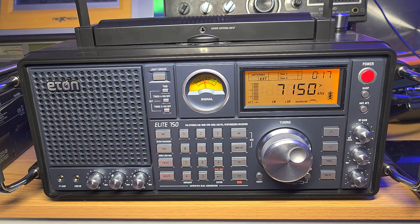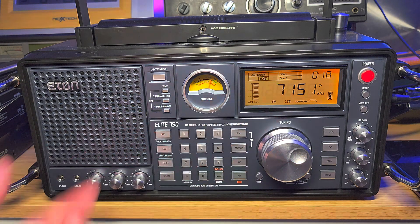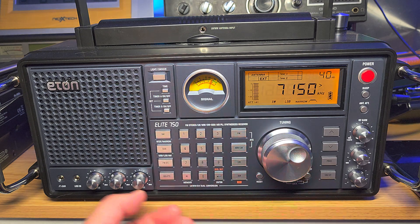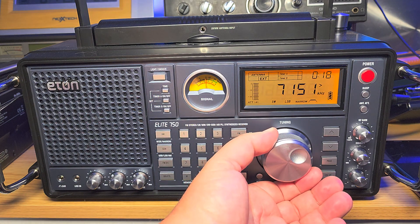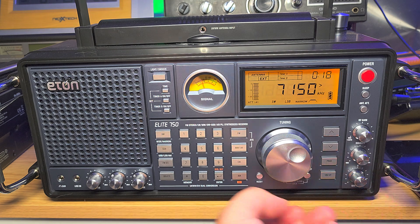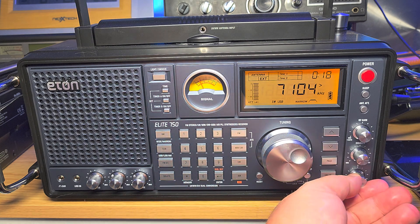Just listen with your ears — listen to what sounds closest to the natural voice. If you are too far away from zero beat, you really need to zero in with a lower tone. Even if the BFO is offset, notice how the tone is lower — zero in on the tone. Let's try some upper sideband now — let's go to utilities, and I'll detune it a little just to demonstrate.